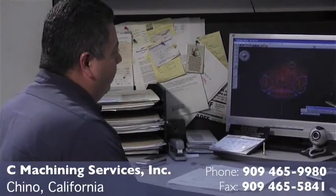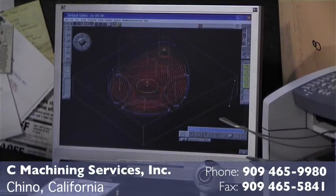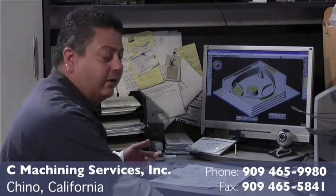I'm Ishmael Castro, President-Owner of C-Machining Services. We get a blueprint from a company, or they can email us a model, a drawing, a file. We check on our computer the work that we're going to do before we process it in the machine, in order to check for any kind of errors.